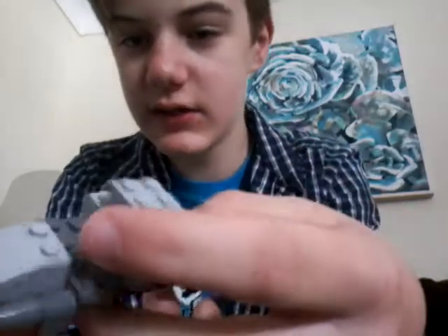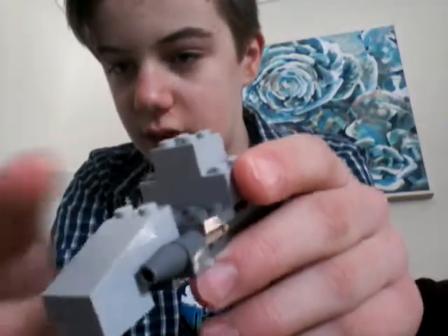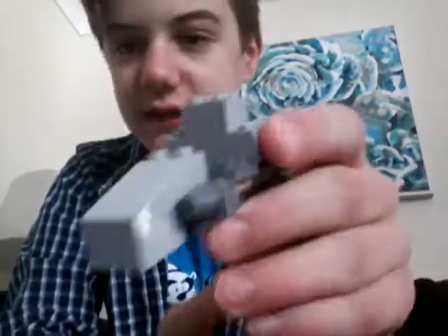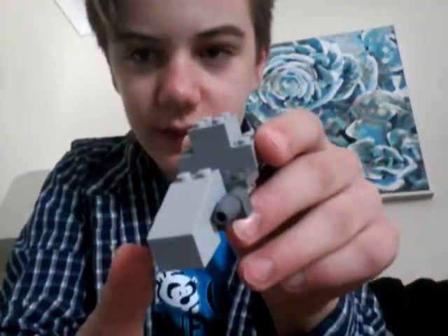So basically, if you see here, this is the little front of the ship right there. This is the arch, because you know how most ships have the arch in front — unless it's like a TIE fighter, because this is like the X-Wing fronts. But there are other ships that don't have it, like the TIE fighters and stuff.